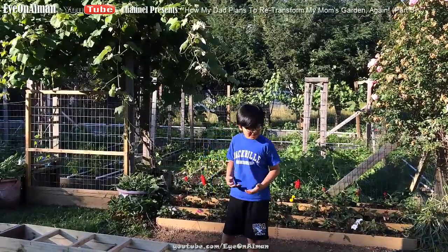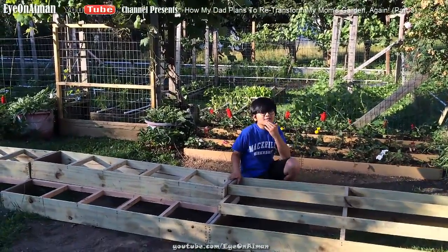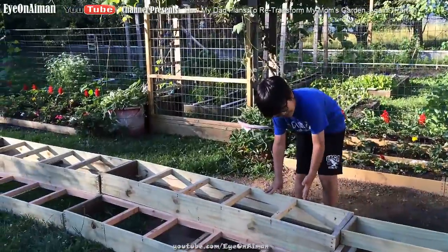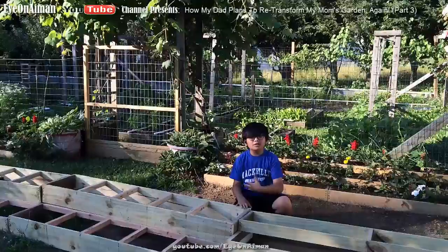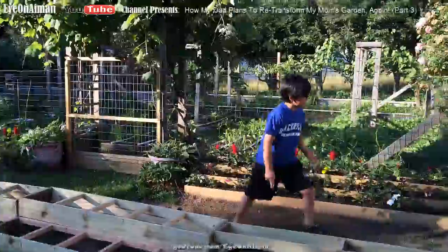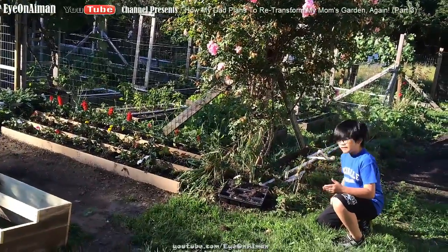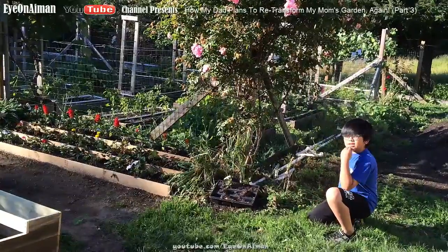My dad could have made all the boxes three-tier, but then he thought maybe there are plants that are bigger and need more space. So he went with the two-tier. But then he could have gone with all two-tier, but he thought it wouldn't look too nice, because when we put the boxes here, my dad thinks he's going to wrap around with the plastic edging, and that would look even.